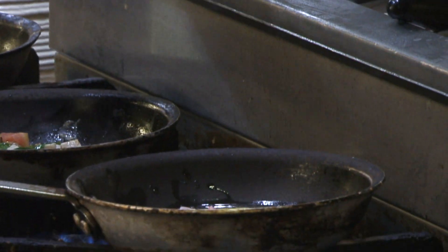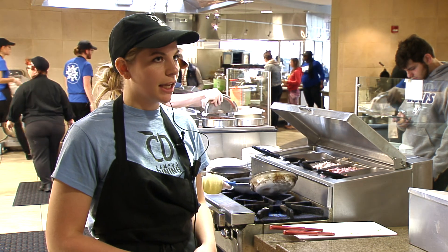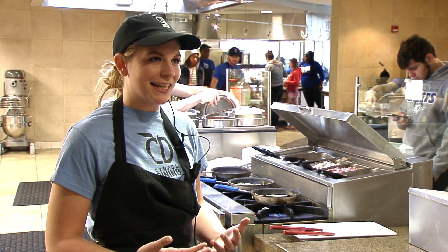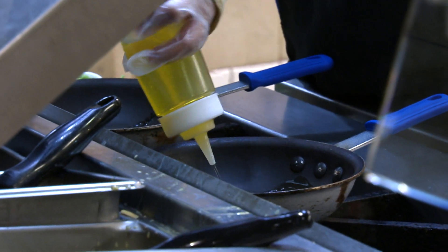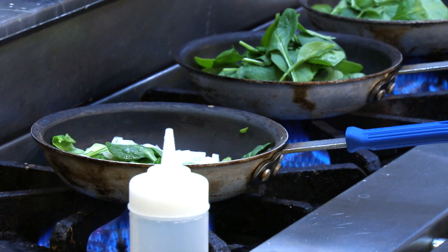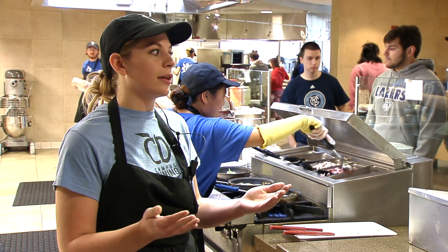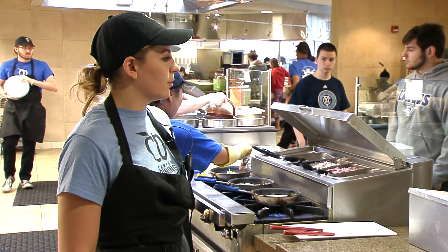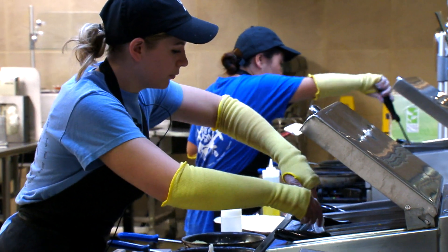The first thing we do when we get to the omelet station is wash your hands as you first come in, because we have to maintain a sanitary environment. Then we always get the pans out, put oil on them, make sure it's ready to go, and make sure the oil is hot so when you put the vegetables on it they'll cook right away with no problems and the omelet won't burn.